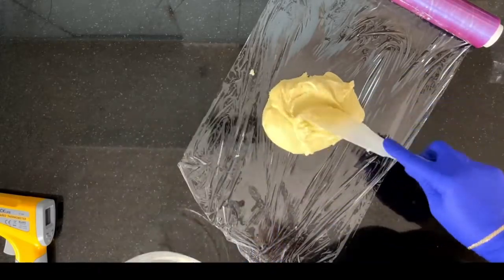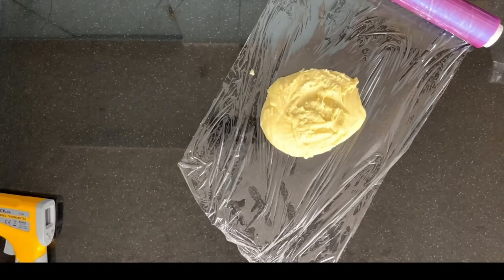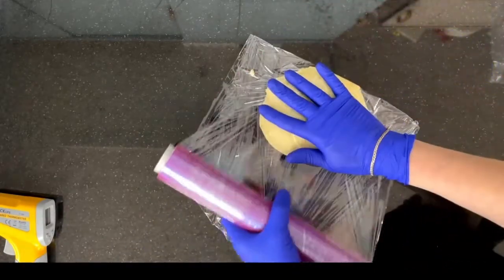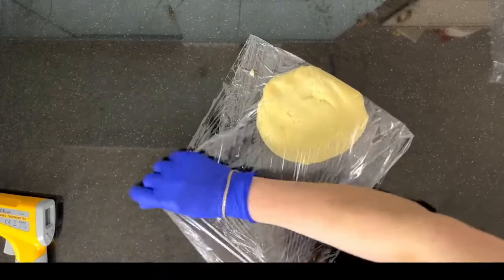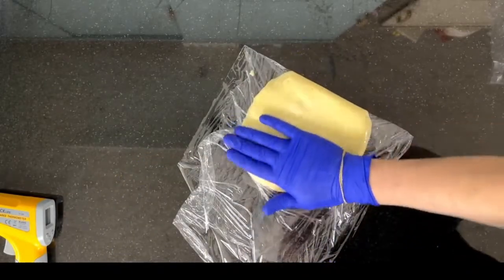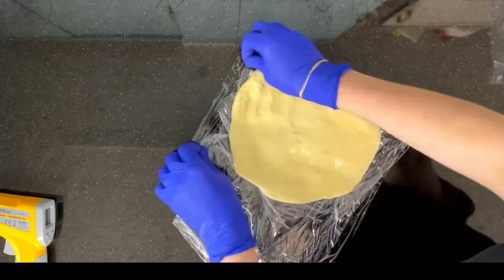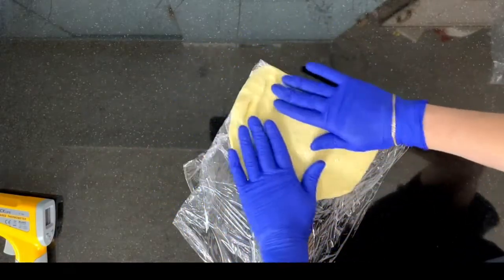Ideally, store the paste in a cool room at about 18 to 20 degrees Celsius. Not in the fridge, not in a freezer — just in a cool spot to help the chocolate to crystallize.